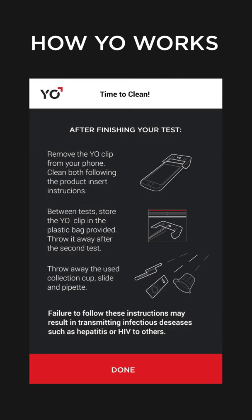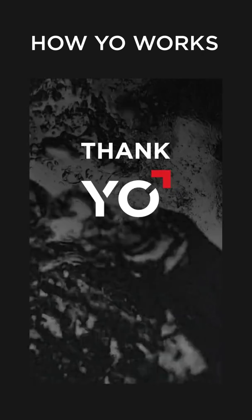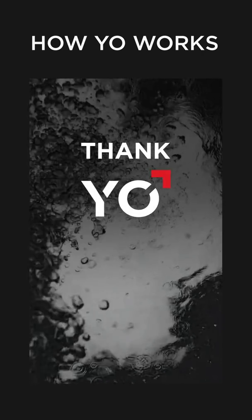It's time to clean. Before exiting YO, it's important to clean your phone and YO clip. Your YO test results are permanently and securely stored in My Test Results. Thank you for using the YO Home Sperm Test.